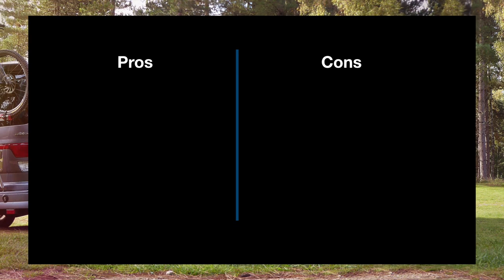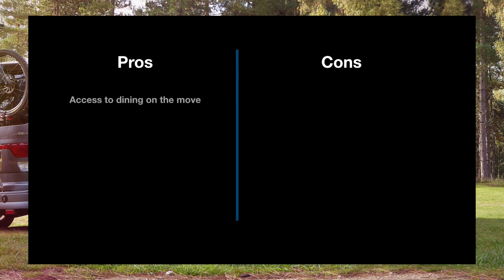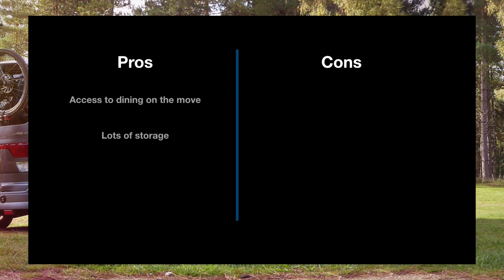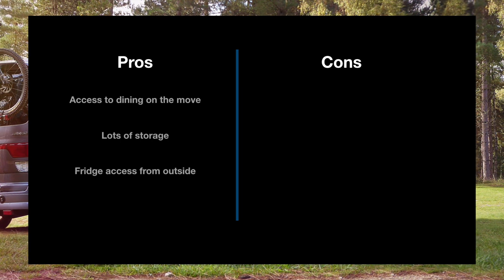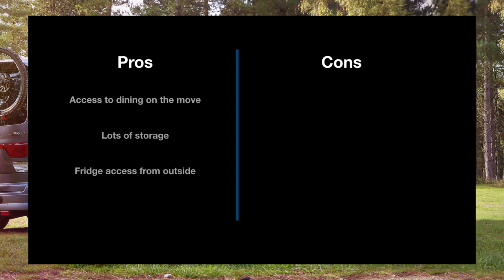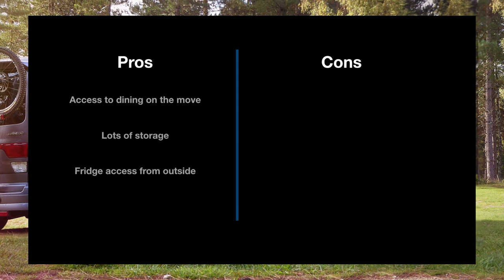Onto the pros and cons of the mid side conversion. First up in the pros: access to dining on the move. Next up: loads of little cubby holes for food and clothes storage. A really cool one is access to the fridge from the outside through the sliding door — that's always a plus.